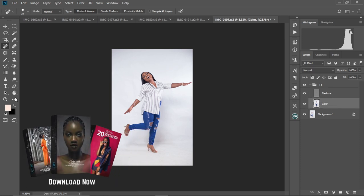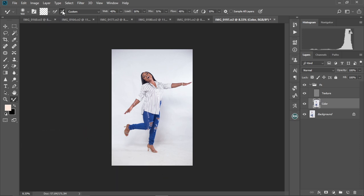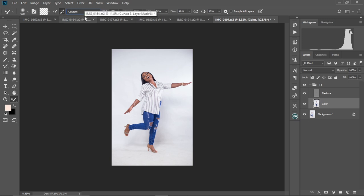Select the color layer and then select the Mixer Brush tool. These are the settings to use: make sure it's on Clean Brush, this option is deselected, this is selected, set it to Custom, Wet at 40, Load at 16, Mix at 31, Flow at 48%, and the last option at 10%. Now let's start doing what we're supposed to do.